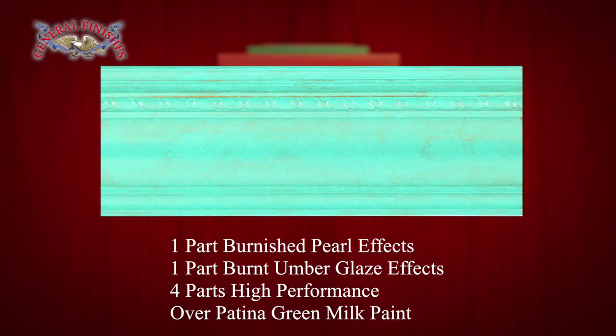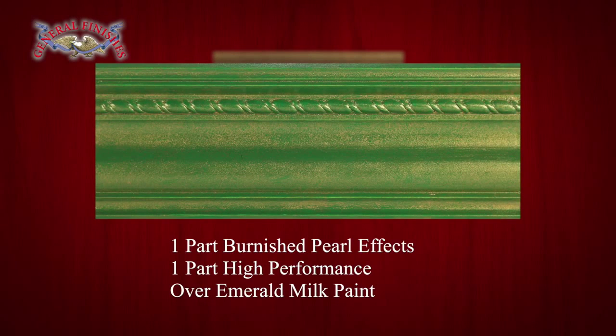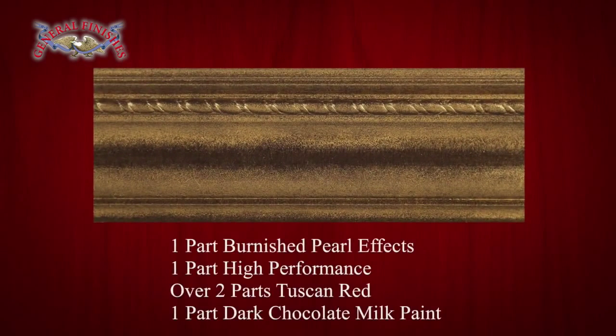Here are examples of water-based top coats and glaze effects intermixed with Pearl Effects: one part burnished, one part burnt umber glaze, four parts high performance over patina green. One part burnished, one part high performance over holiday red. One part burnished, one part high performance over emerald. And one part burnished, one part high performance over two parts Tuscan red and one part dark chocolate milk paint.